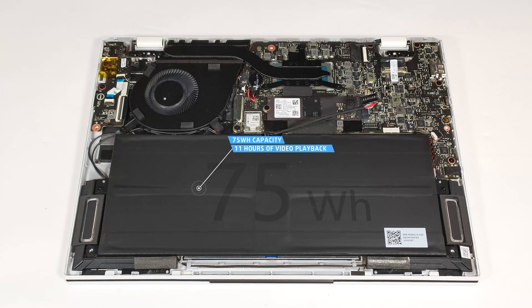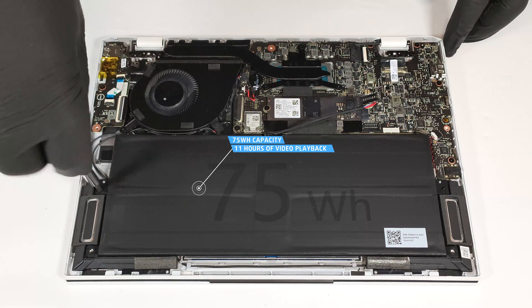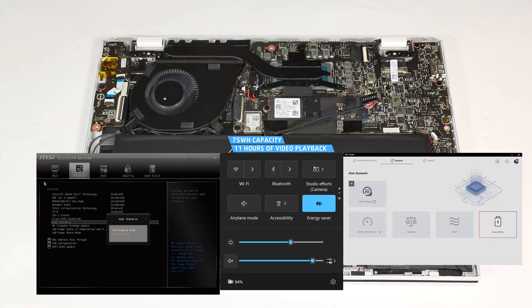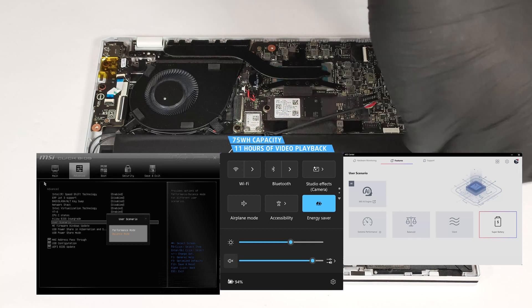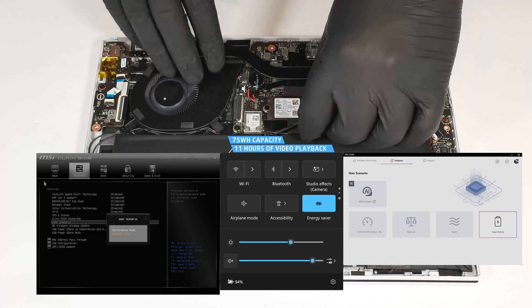The capacity is enough for around 11 hours of video playback. Our test was conducted with the Energy Saver preset activated in the Windows Power and Battery menu and the Super Battery mode applied in the MSI Center app. The Balance mode should be selected in the BIOS in the User Scenario section.